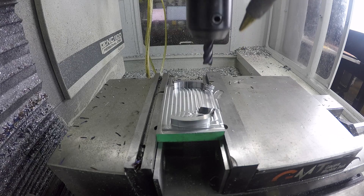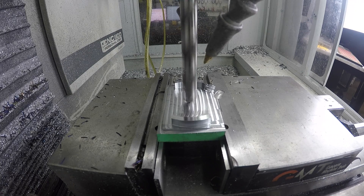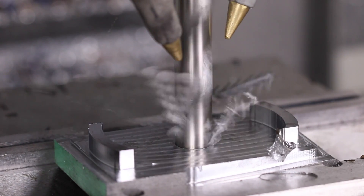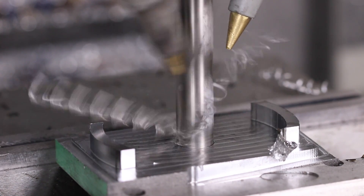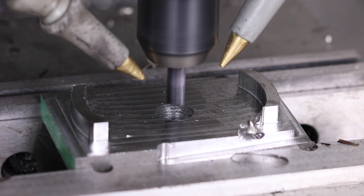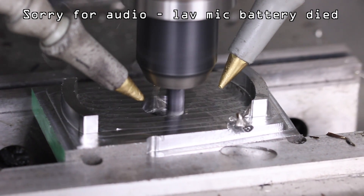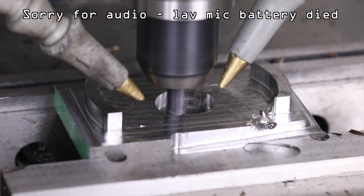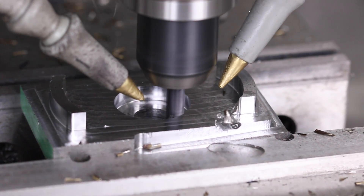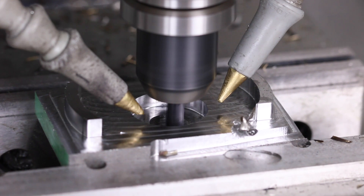I changed one thing: we're going to use a half inch twist drill to machine out that center area, which will prevent us from having to helical interpolate in. It'll be a lot faster machine time. Looking at it, I think the earlier tool pull-out goof may have compromised the part a little — let me finish it and see what happens.